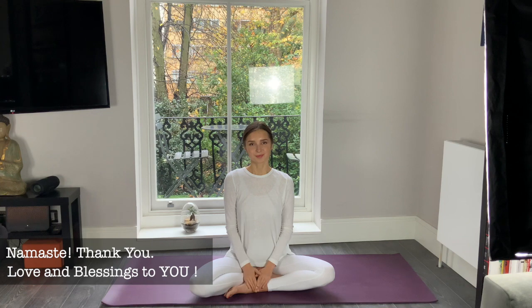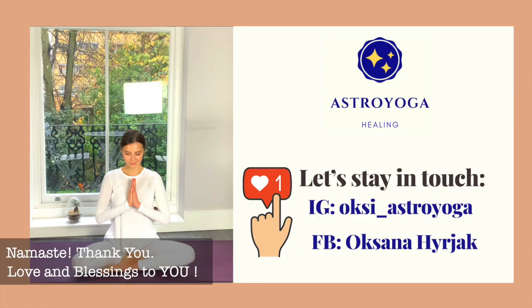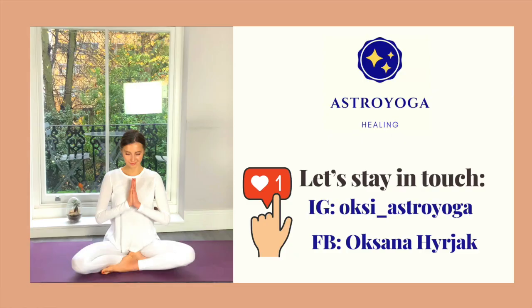Namaste! Thank you for joining this session and for sharing your amazing energy. I wish you a lot of abundance, a lot of happiness, so that all your dreams are coming true with ease and with grace. Please like this video, share it with your friends, and see you soon again — bye bye!